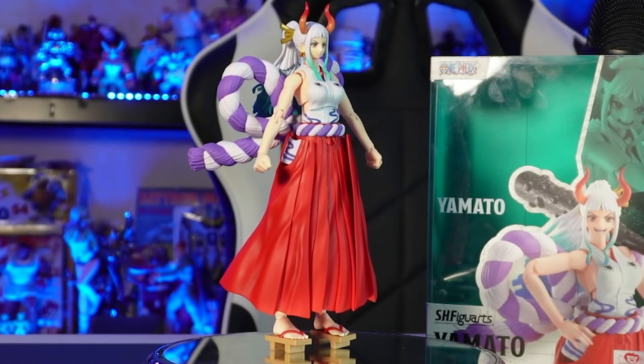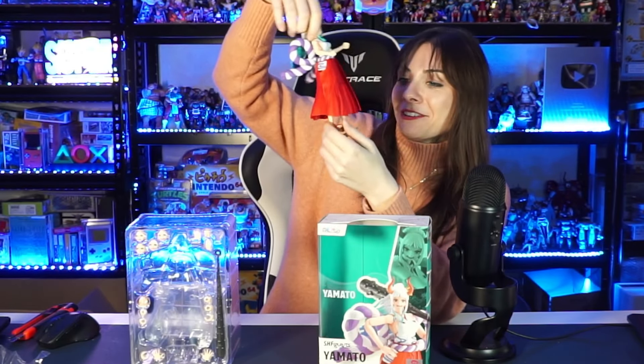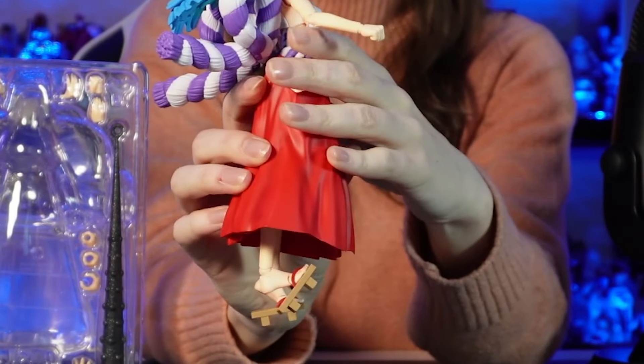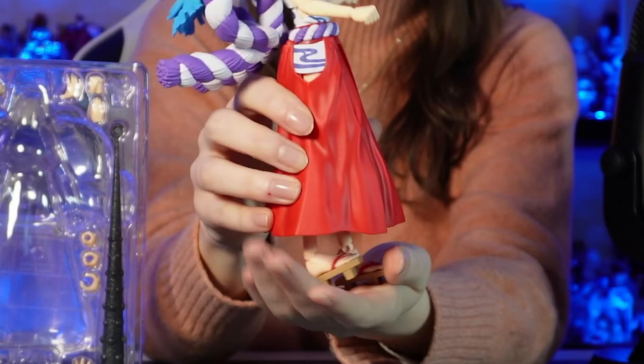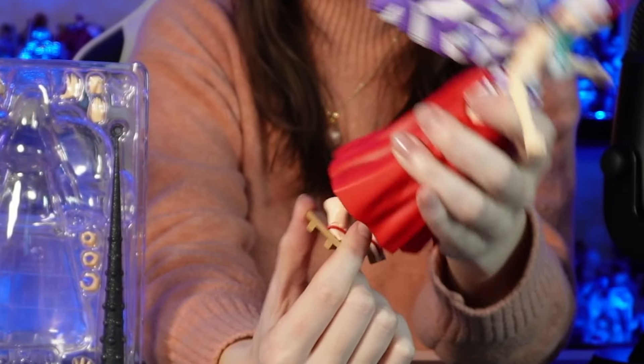Her hair too — she has a different style and texture of hair. They did such a great job. This is a really cool figurine. It's not Yamato's first figurine, but it's still really cool. The fact that her clothes are so flexible — look, it looks like little wings. And her feet too — if you look closely at her feet, the shoes aren't actually attached as a part of her foot; you can just do that. That's so cool. They put so much detail into Yamato's figurine. Out of all the Bandai SHF Figuarts from One Piece, she's definitely the most flexible one.